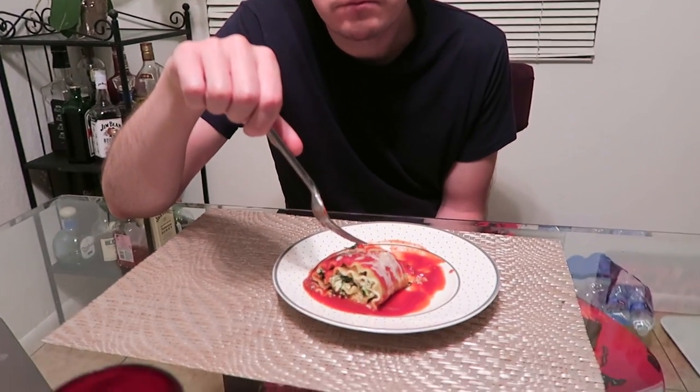I used our favorite Muir Glenn — not sponsored, but holy shit, they know tomatoes. The pizza sauce — Muir Glenn. This isn't the pizza sauce, this is just the regular tomato sauce, but they also make our favorite pizza sauce. Muir Glenn. Big fans in this household.